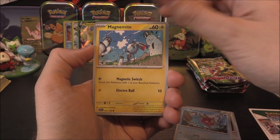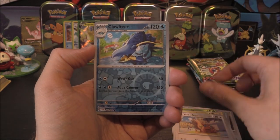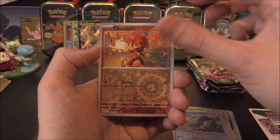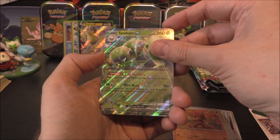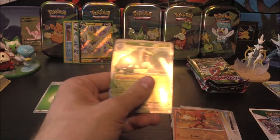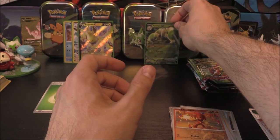Baroom, Magikarp, Magnemite, Tarantula, Breloom, Kilowattrel, Greedent, Klawitzer as the first reverse, Charcadet as the second — and oh, we get a Spidops EX as well with matching energy! Nice, okay, cool — we get a Spidops EX. Pretty cool.